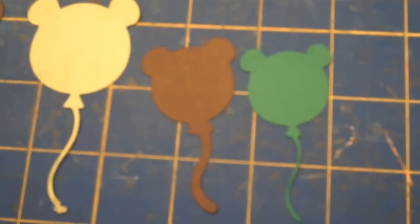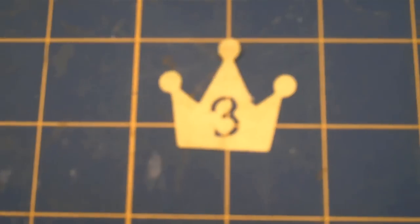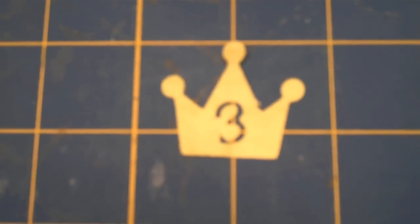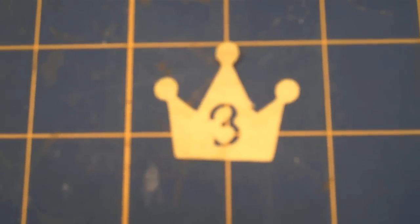One more thing I cut out was the crown from Once Upon a Princess, and that's on page 26. I cut that out at real dial size, and that was cut at 1½ inches.